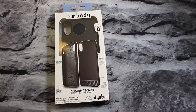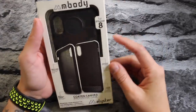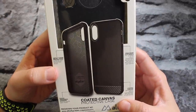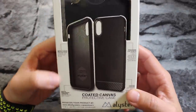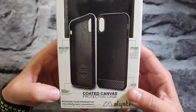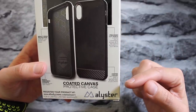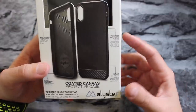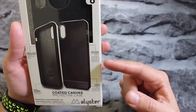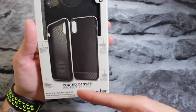You can find it on Amazon — the link will be down below in the description. On the box it says M Body for iPhone 8, but it's really iPhone X. It features impact edge protection, shock absorbing corners, a coated canvas slim exterior for a sophisticated and stylish look, and precision cutouts for comfortable access to all your buttons and ports.